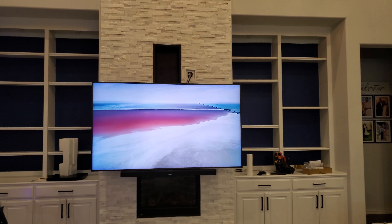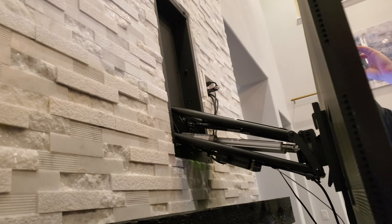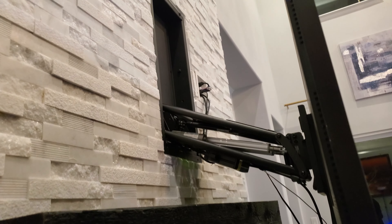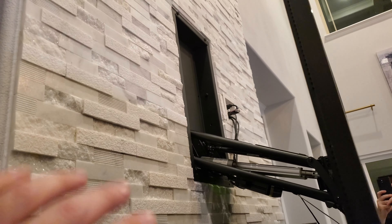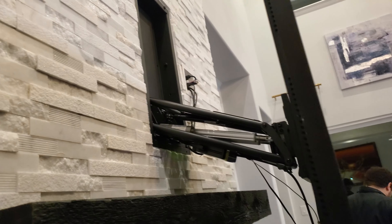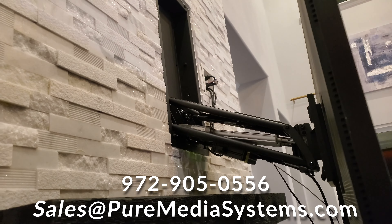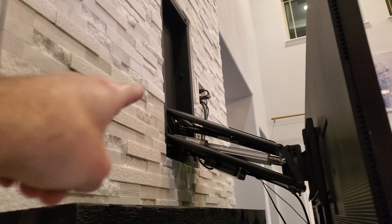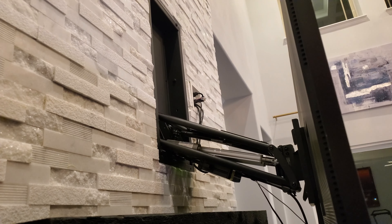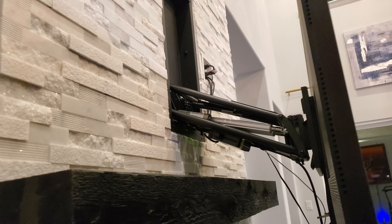I'm going to go ahead and show you behind the TV as well. As you saw before, we've cut out the hole and just finished caulking all around this. So it looks now like it was meant to be here — it's almost flush with the tile. Behind here were huge pieces of wood that we had to cut out and reframe. We've got our surge-protected outlet and our brush plate for our cables. We relocated all that as well. Everything is nice and tidy behind the TV. We're going to go ahead and bring it up so you can see.